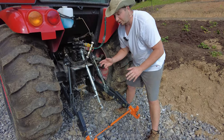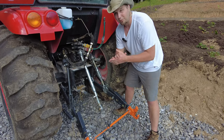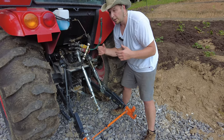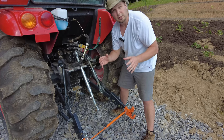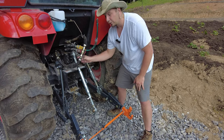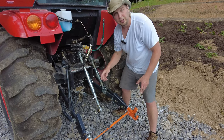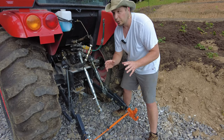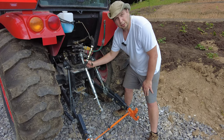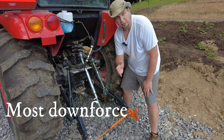If you just want to know the basics of where to put this when you're using different implements: if you're mowing grass or something that you don't need a lot of down pressure on, the top adjustment hole on your top link is going to be the best choice. The more down pressure you need — like with a box blade, post hole digger, or auger — you're going to want to put that in your bottom hole. That's going to give you the most aggressive angle on that implement so you can get the best cut into the ground.